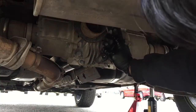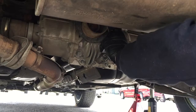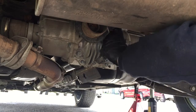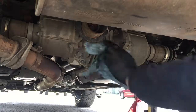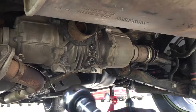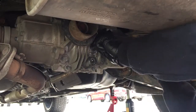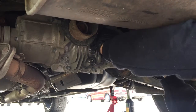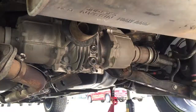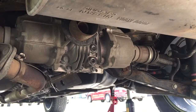After you're done filling it up, put the fill plug back with a new crush washer and tighten the fill plug to 26 foot-pounds as well. And that's how you do a differential fluid exchange on the 2012 Nissan Juke. Thanks for watching.